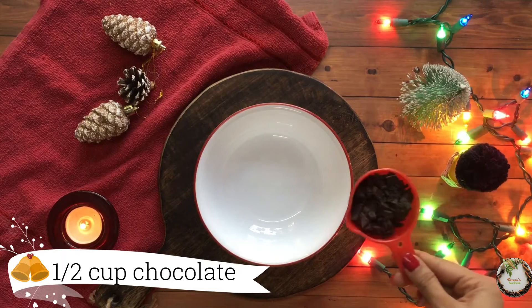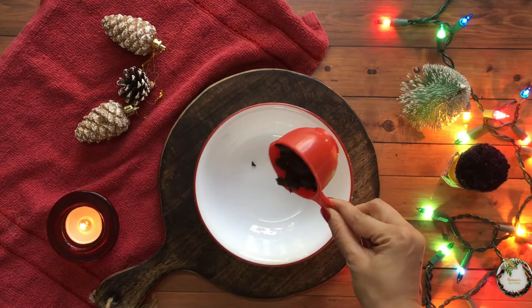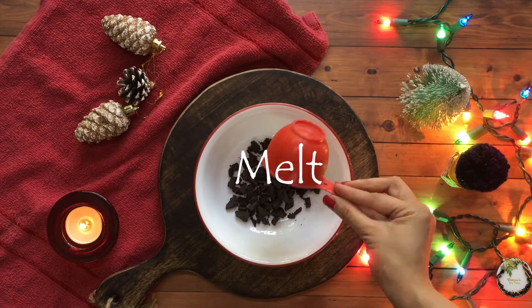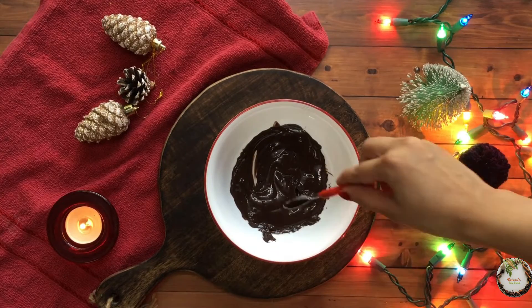So let's start with melting the chocolate for the outer layer. Here I have taken half a cup of chocolate chips and I will melt it. You can either melt it in the microwave or on a double boiler as you wish.